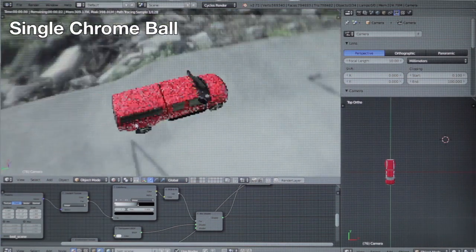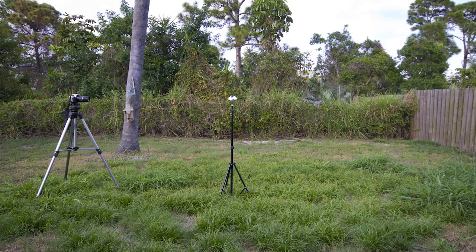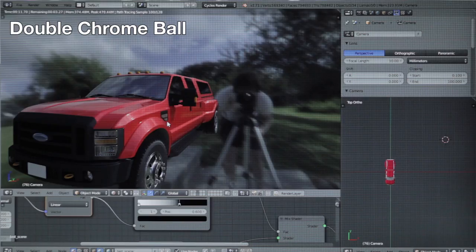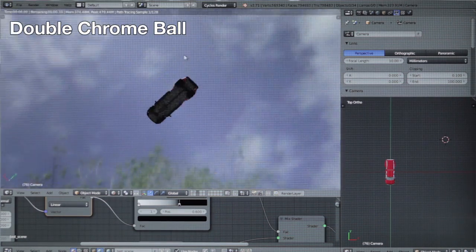Here are some tricks. You'll notice that at the back of the chrome ball, the resolution very quickly disappears — but there is a way around this. Shoot both sides of the chrome ball and combine the two separate files in Blender. Now you have accurate reflections from every angle.